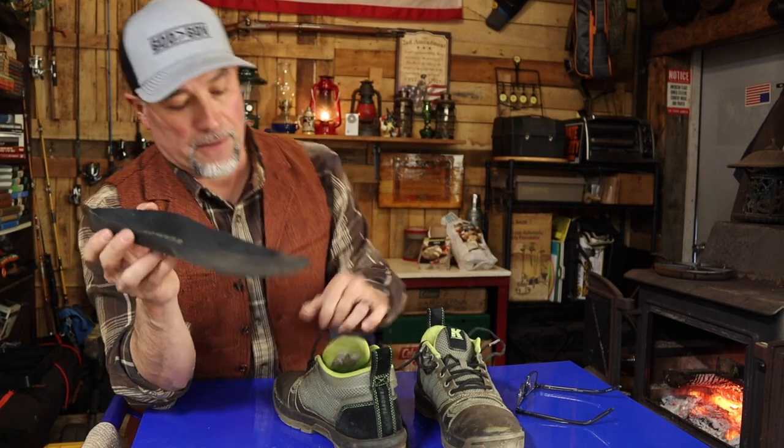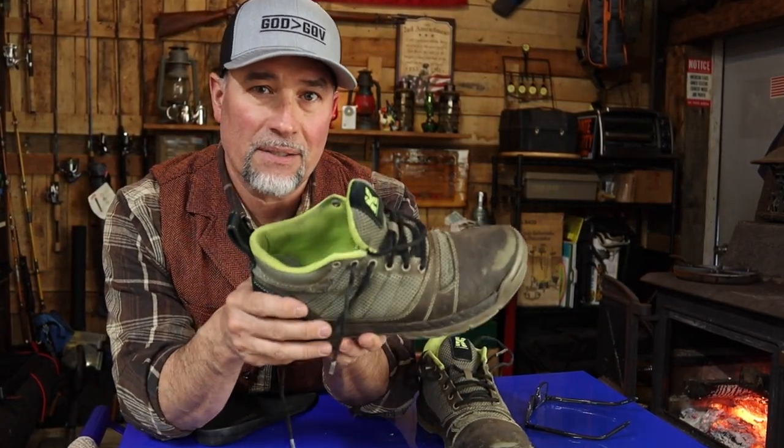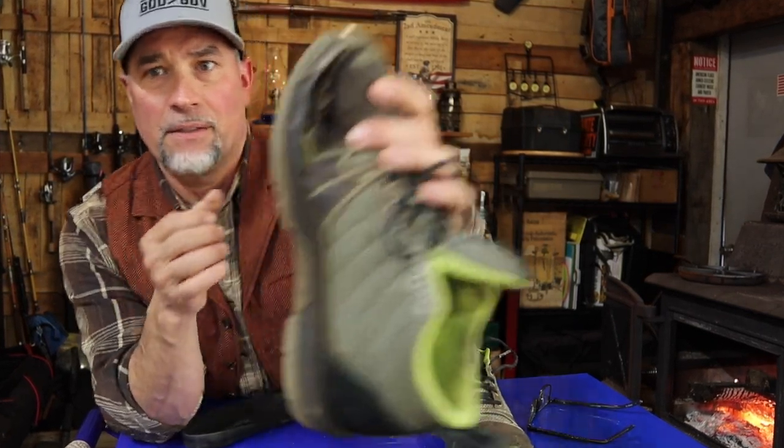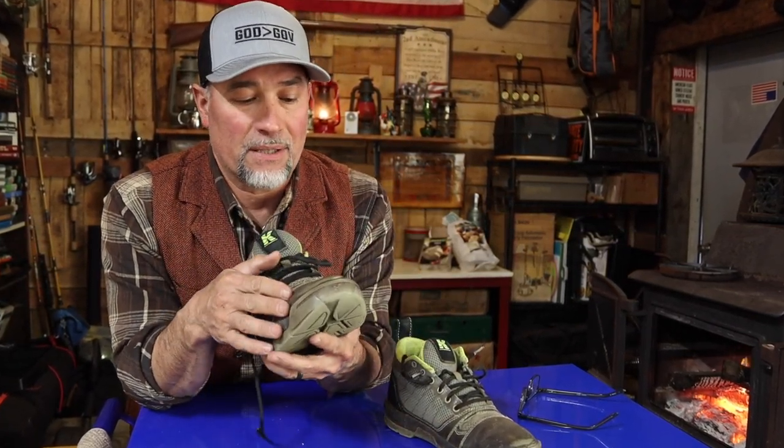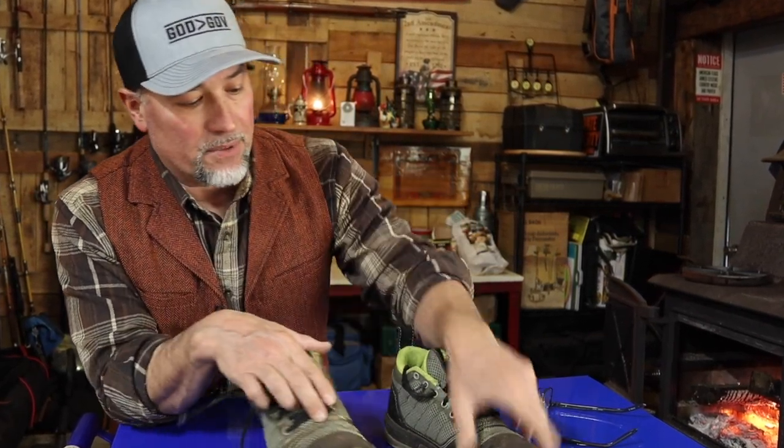They come with nice padding and my feet, knees, and ankles never hurt with these on. My biggest complaint — brothers and sisters out there in the same field — have you noticed the difference between the older Cujo and these 2023 models? Blown out on the inside, blown out on the outside of my left one. I can still put these on and they're comfortable, but they're only good for wearing around the shop now.